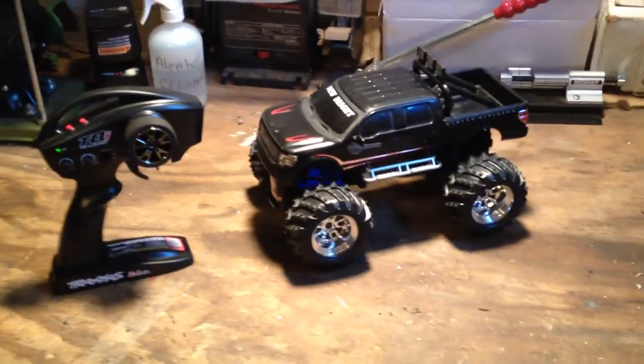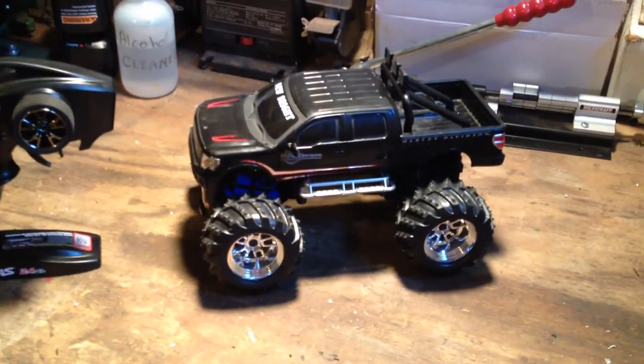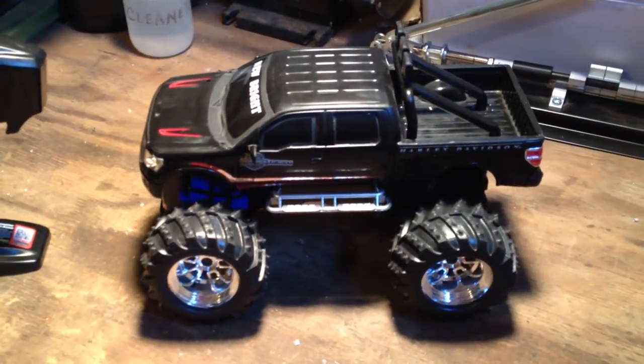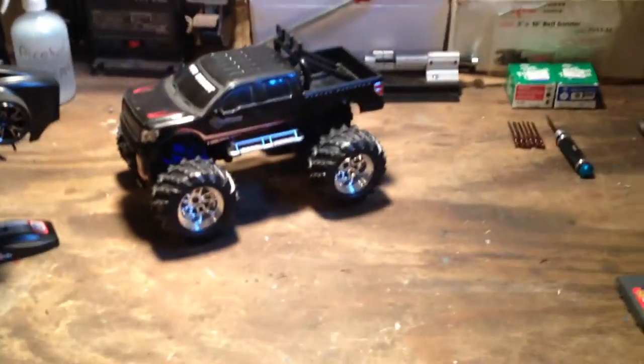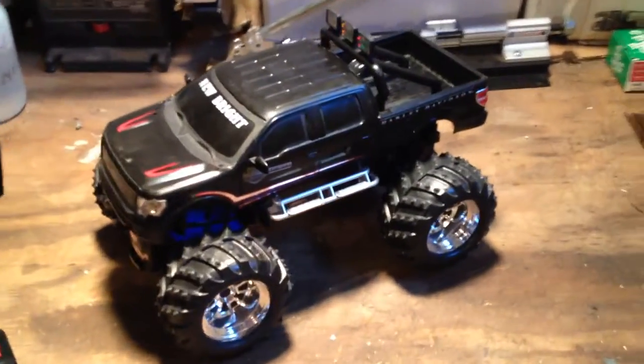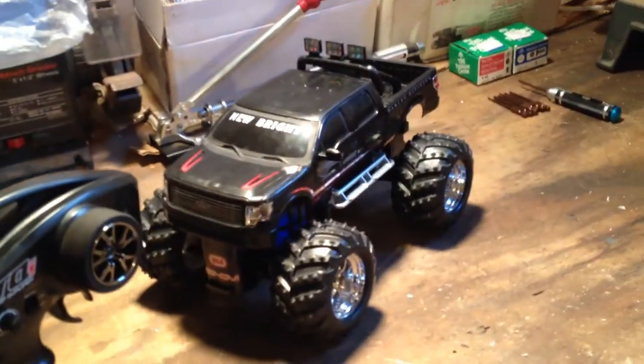Alright, back in the shop. What we have today — I took a Newbrite toy grade RC. This was a 6-volt Ford Harley-Davidson edition toy RC car. I got this at Goodwill for $2. It didn't have any radio or anything with it, and I thought I kind of like the look of it.